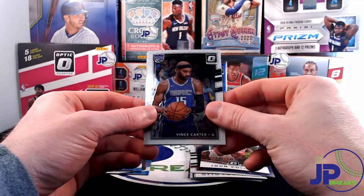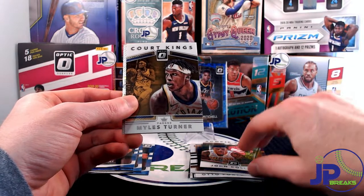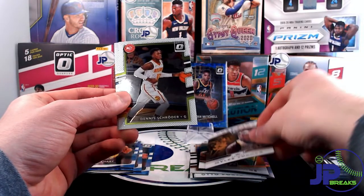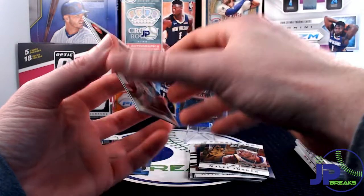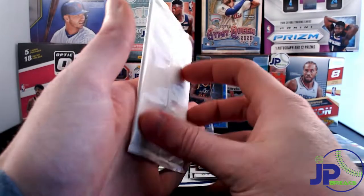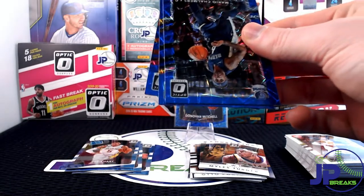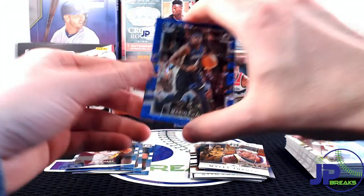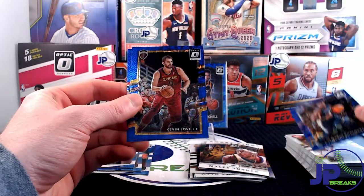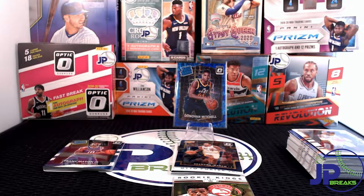Here is Vince Carter — he incurred an injury dealing with weights in the weight room, stitched up on the left hand. Here's a Miles Turner Court King, then a shooter and Darren Collison. Let's see what's inside the blue velocity pack. We've got Mario Chalmers, Kevin Love, and Joel Embiid. All right, let's do a quick review and see what we got.